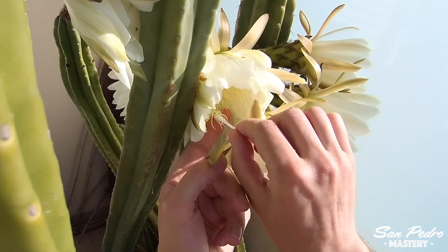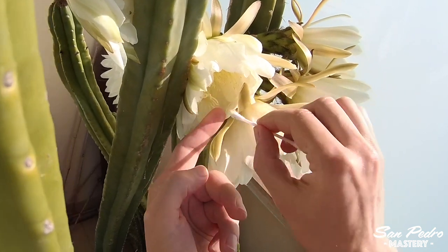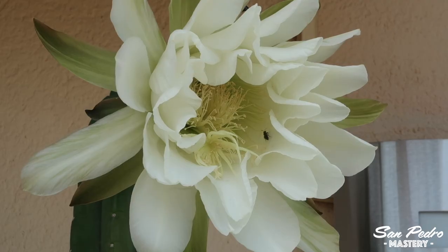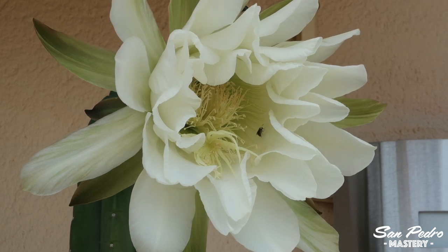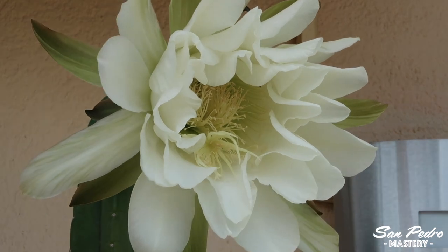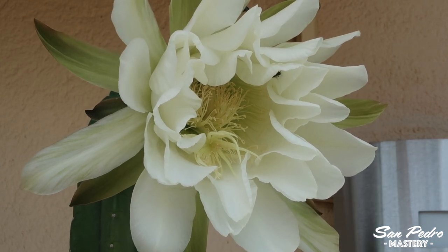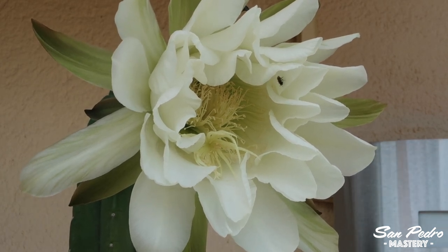Just roll the end of the Q-tip in the pollen, then brush it on the stigma — the pollen will stick to it. Generally speaking, be gentle with the flower, just like a bee. The bees are supposed to be excellent pollinators. In many species of plants, the flowers pollinated by bees will give larger fruits than those hand-pollinated. I don't know if that applies to cacti as well — this is something I would like to investigate in the future, as obviously a bigger fruit means more seeds.